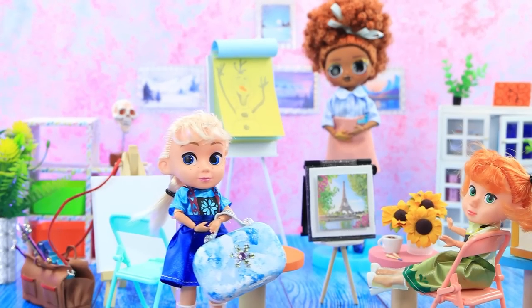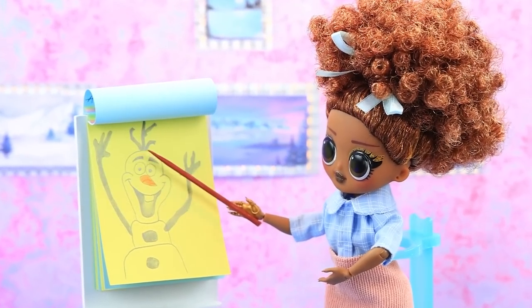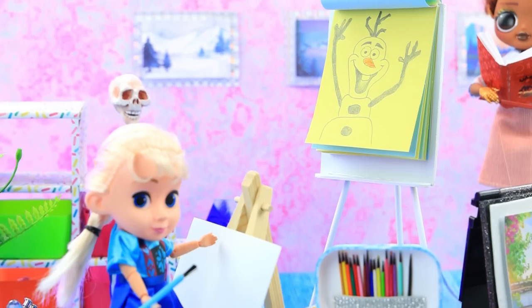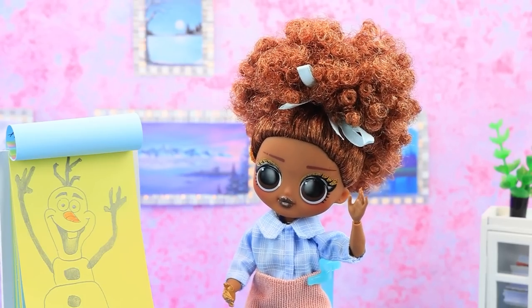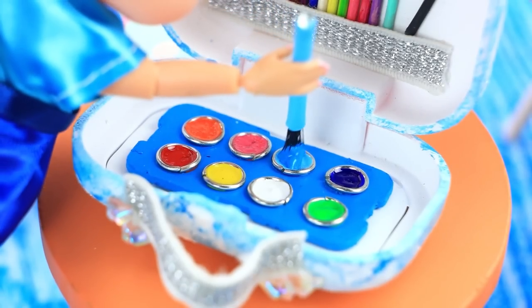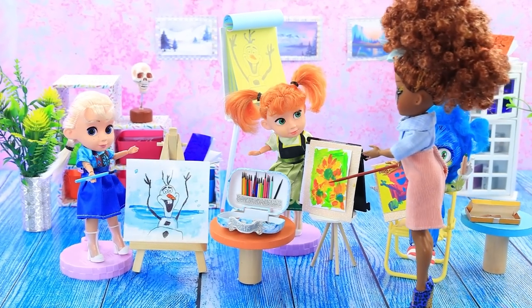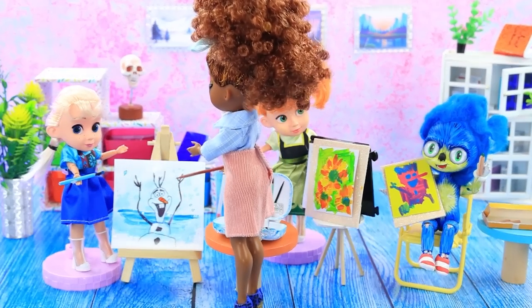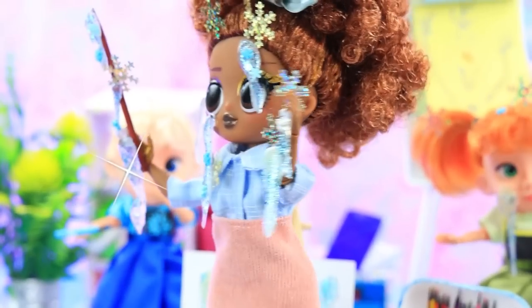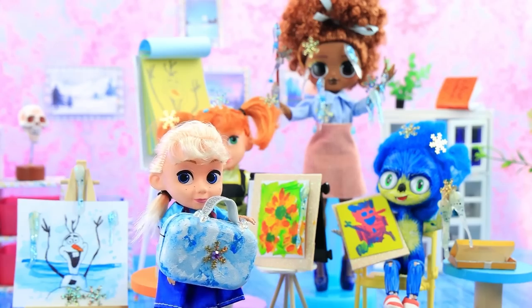Elsa goes to art school. The topic of today's lesson is drawing a snowman. 'Sorry I'm a little late.' 'Let's consider the structure of Olaf — pay attention to details.' 'Let's see what you've got.' Wow! 'Your drawings make me feel cold.' 'This is realism!' 'Oops, sorry — I didn't mean to freeze everyone.'